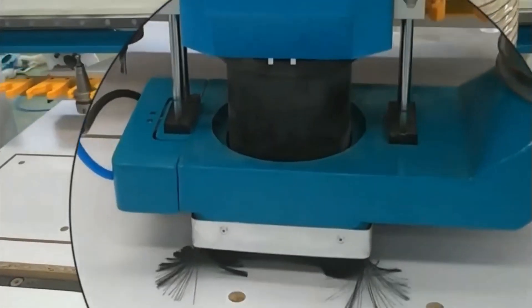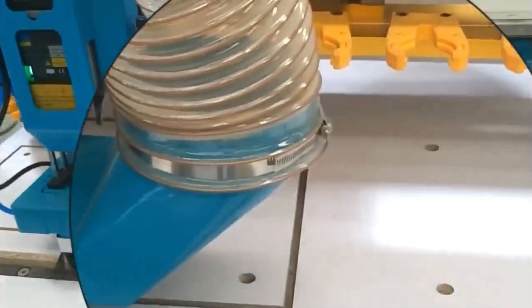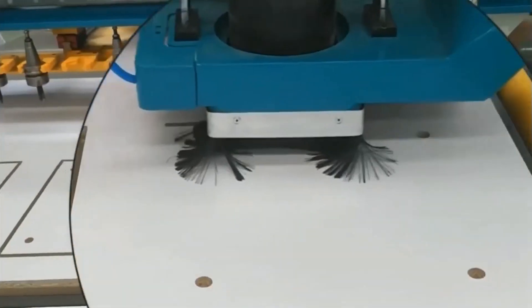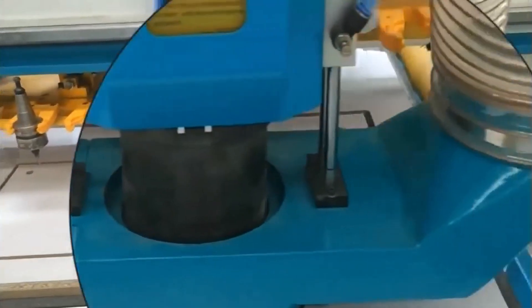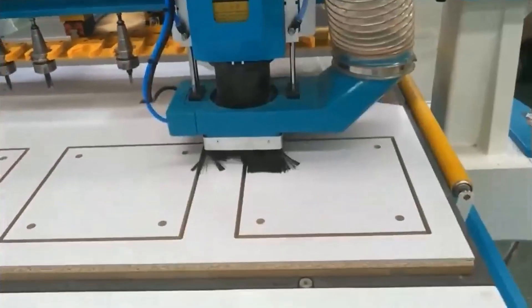This feature reduces waste gathering, improves efficiency, and protects the machine from blockages, extending its lifespan. Whether used at home or in industrial settings, this dust extraction function enhances the engraving machine's practicality and convenience.